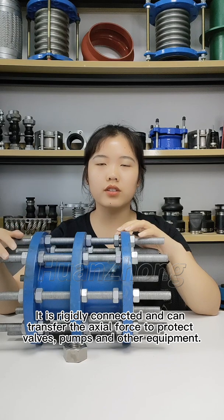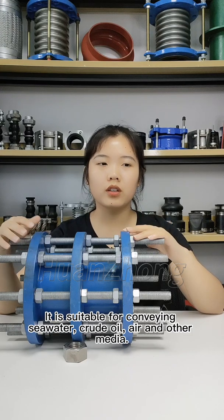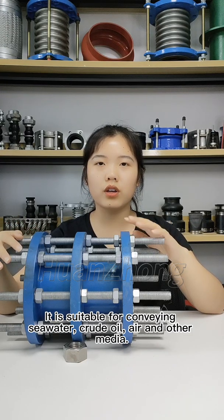It can also transfer axial force to protect valves, pumps, and other equipment. It is suitable for conveying sea water, crude oil, air, and other media.